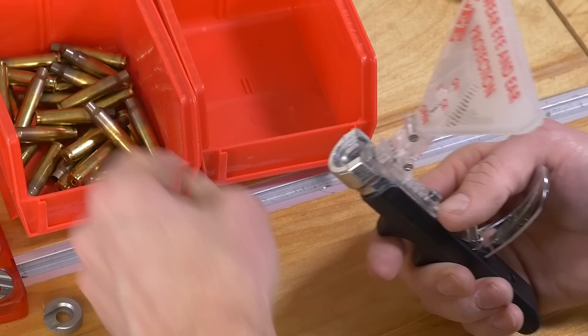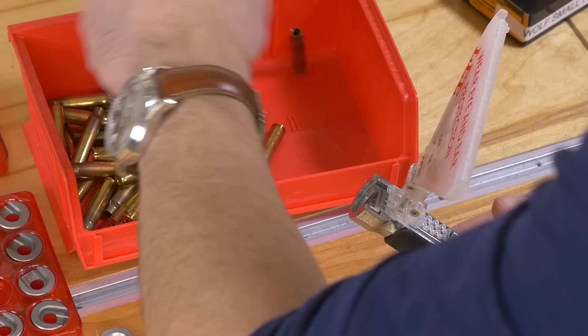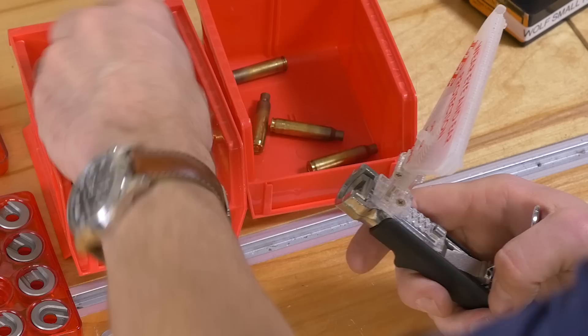Now we should see a primer — which we do. I'm going to take a .223 case and go ahead and prime it. Voila, very nice. These are actually the first cases that I primed with this unit and it seems to work very smoothly. I guess I'll develop a technique as I go.